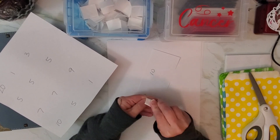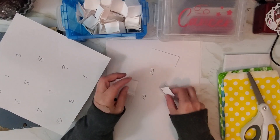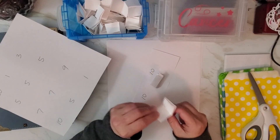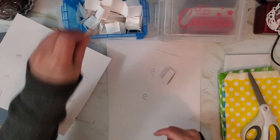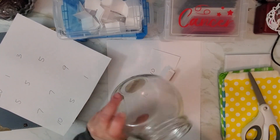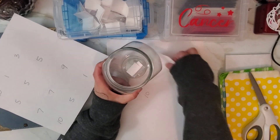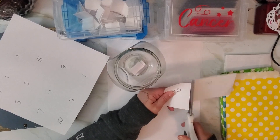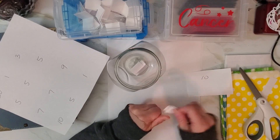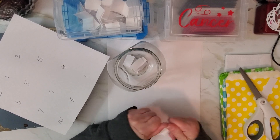Then you just cut them out and fold them up. I used really thick paper because I didn't want to be able to see through it — if you use a sharpie you'll see through it, so a regular pen works fine. Then you get a cup, a jar, a box, an envelope — whatever you want — and put them all in. Fold them up, cut them up, write them up — done.